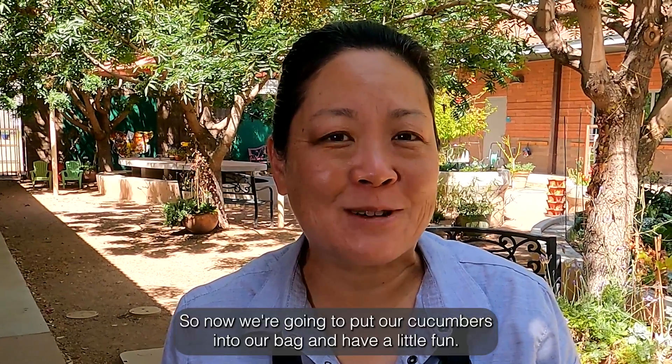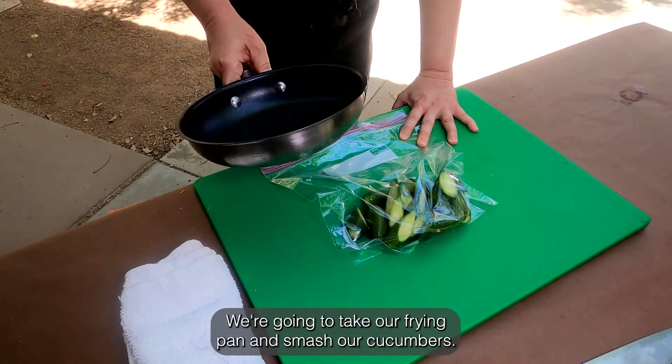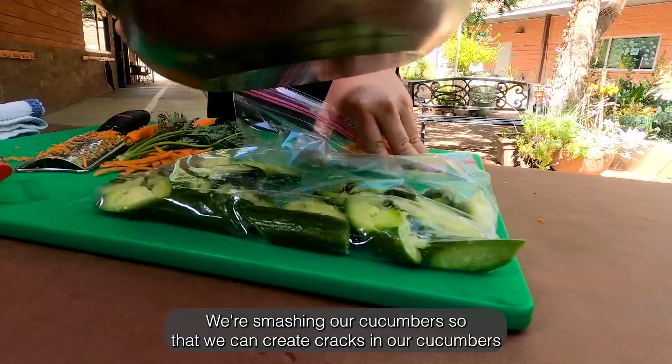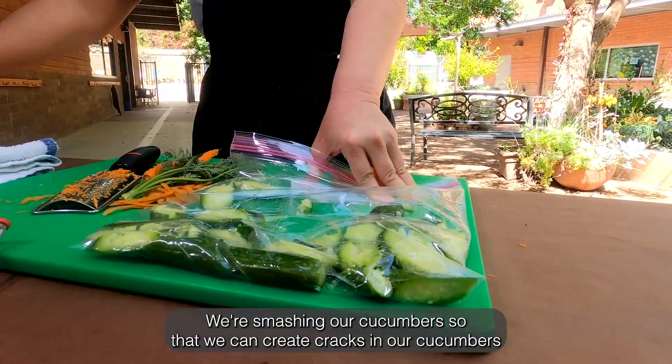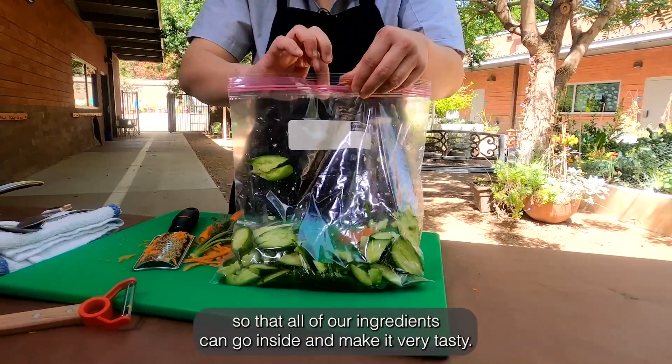So now we're going to put our cucumbers into our bag and have a little fun. We're going to take our frying pan and smash our cucumbers. We're smashing our cucumbers so that we can create cracks in them so that all of our ingredients can go inside and make it very tasty.